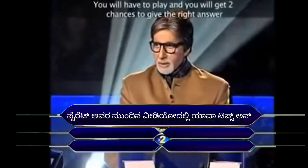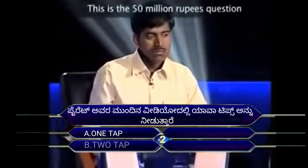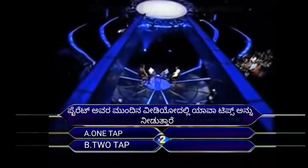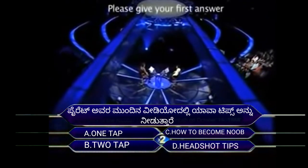Pirate tower — in the previous video, 10 tips. Option A: one tap. Option B: toe tap. Option C: how to become noob. Option D: headshot tips.